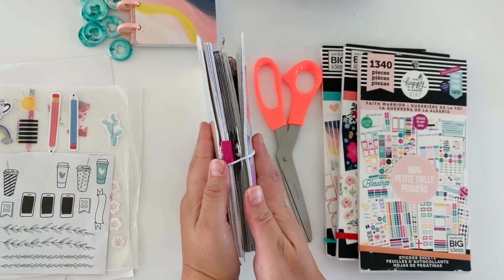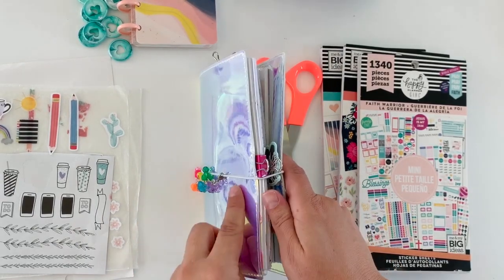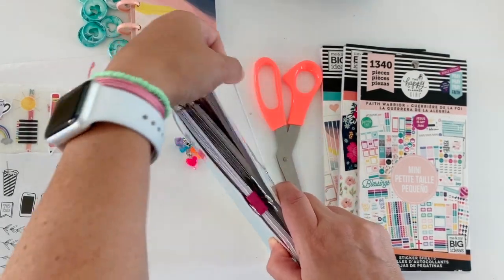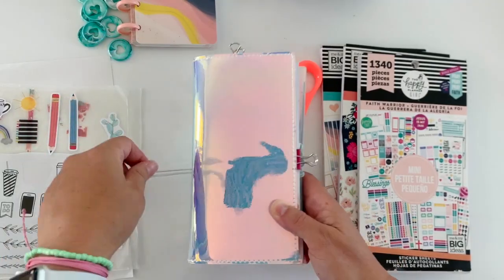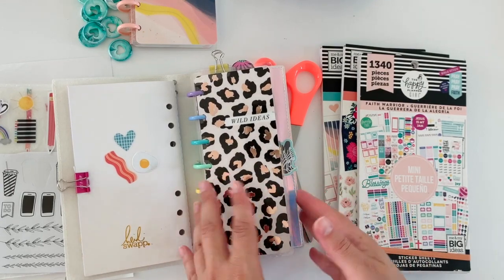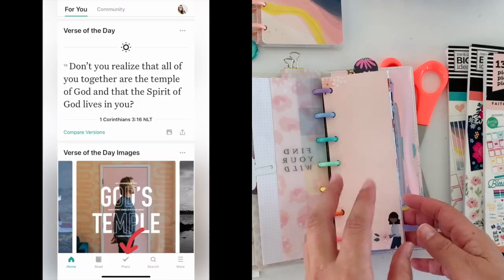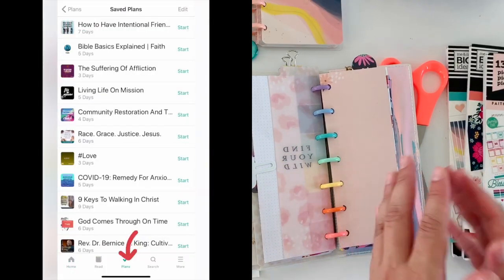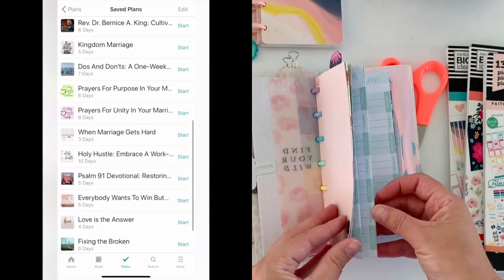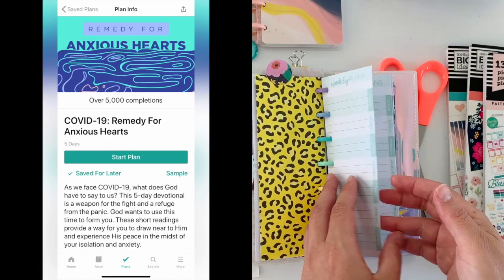This is my DIY Skinny Mini Happy Planner that I use for faith and fitness. It's super cute. It has a cool, like, holographic Heidi Swap cover that I found at Joanne's. I'm going to share with you guys a quick plan with me, and I'll share a quick screenshot because I do my filming off of my iPhone, so my app is there. I'll probably try to do a screen recording to share with you guys what I mean.